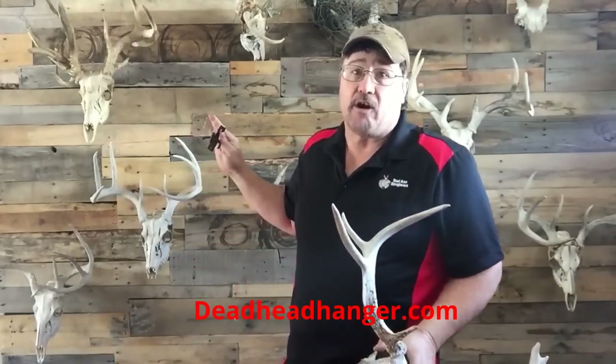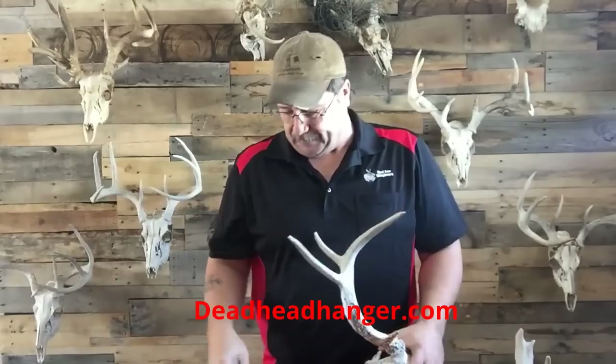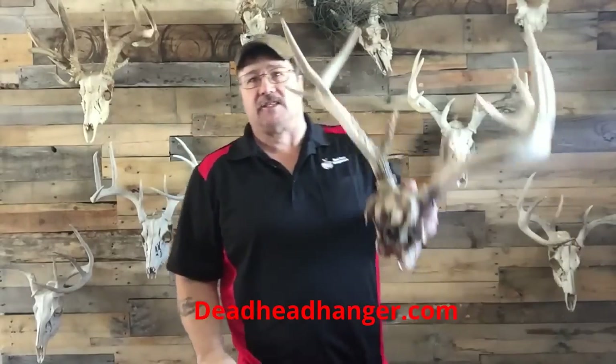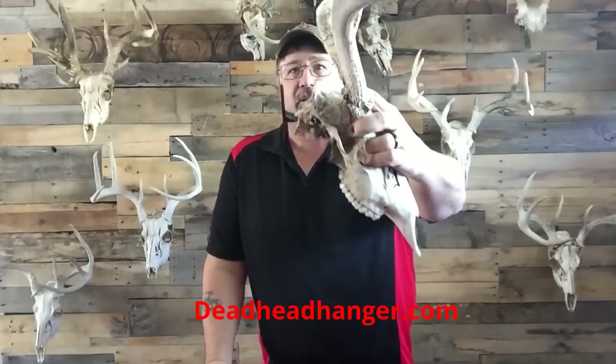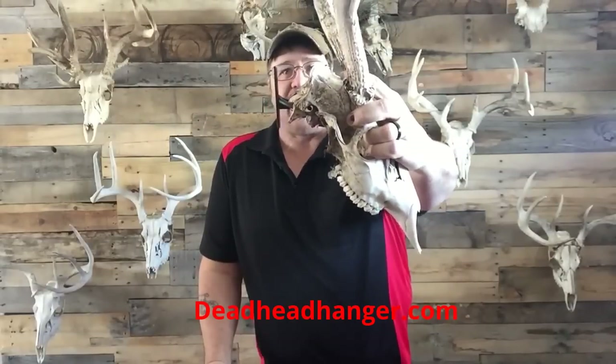What it is, it's a very small hanger. So when you hang your Deadheads or your European mounts, the hanger is pretty much hidden. So you're not just paying for all this extra metal in advertising. I put a round holder on there, and what that does — when you put it in the back where the spinal cord meets, there's two little divots, and then that just hangs in there. How many hangers can you put on the back of a skull mount and have it just hanging there with nothing?